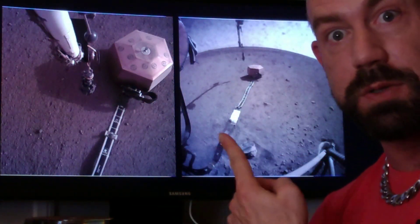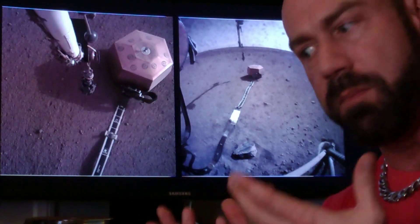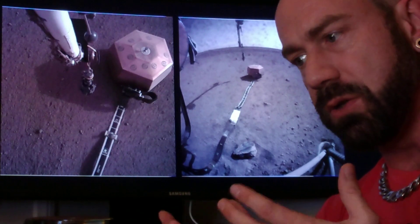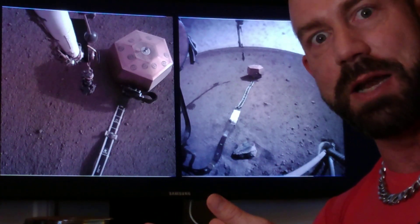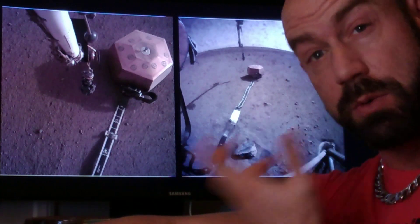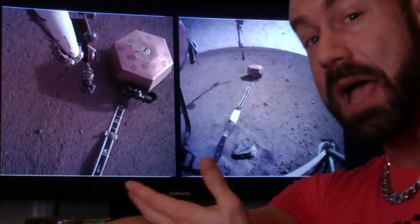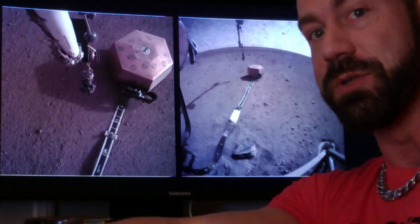On December 22nd we put the seismometer on Mars, and that was great. Over the last month we've been doing things to prepare the seismometer to take accurate scientific data. We're doing this now because the robotic arm may not last the entire mission and we just want to start getting good data as soon as we can.